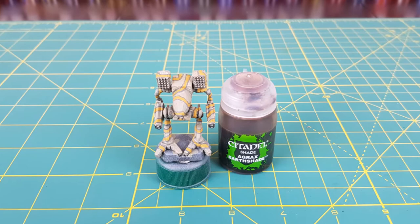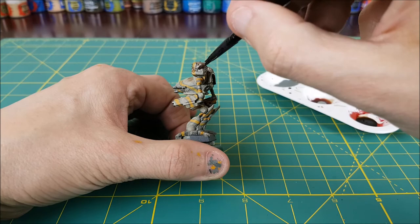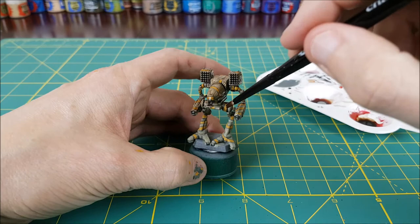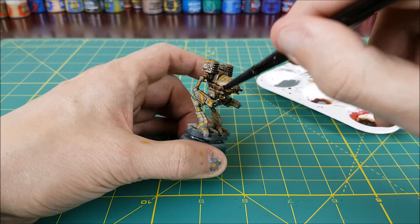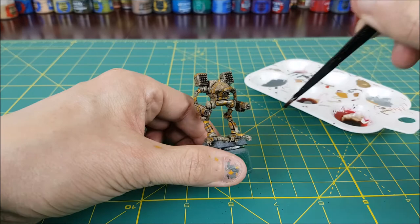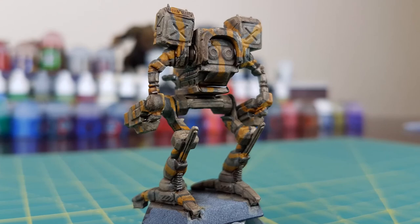Now that all the base colors are on the miniature, I'm going to move on to the shading. I'm going to use one color for the entire mech: Agrax Earthshade. The shade is going to make all the tiny details stand out and at the same time marry together all the colors we used for our camo. I'm pausing every once in a while just to make sure there aren't any heavy pools of the shade anywhere, and if there are I'm just going to mop them up with my brush. I'm going to leave the mech for about 15 to 20 minutes to let it dry and then move on to the highlighting.